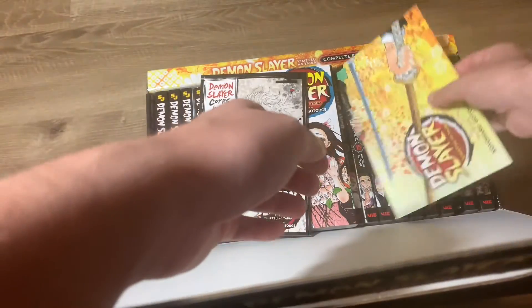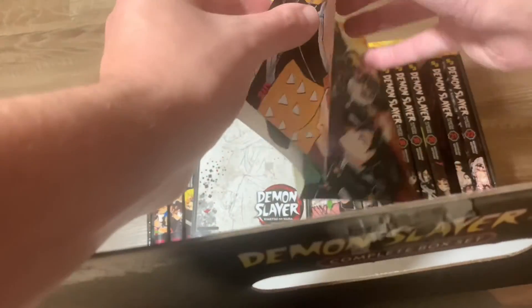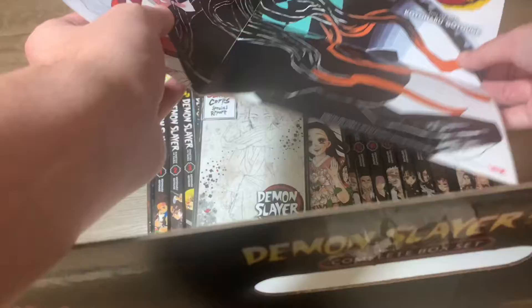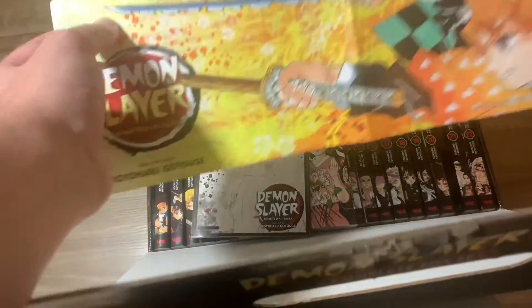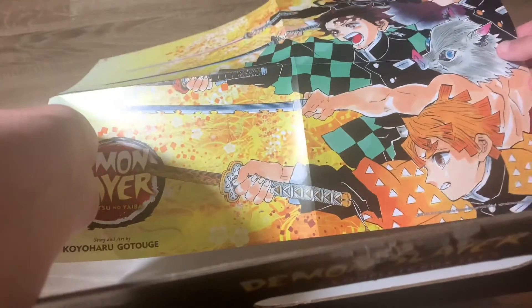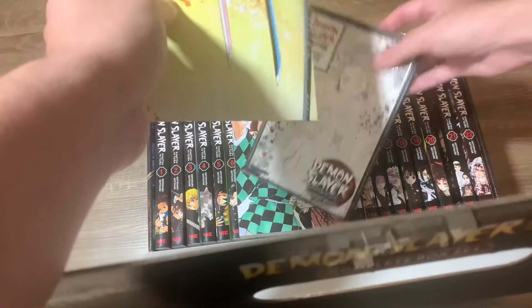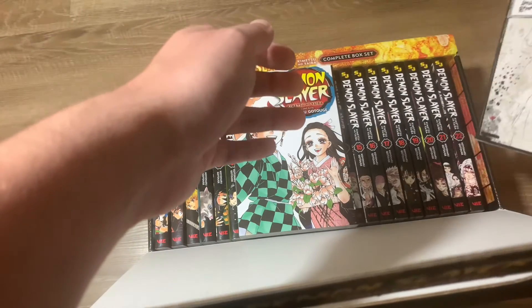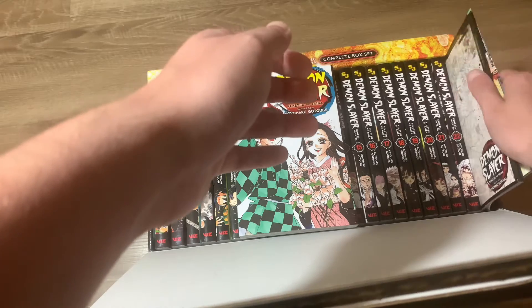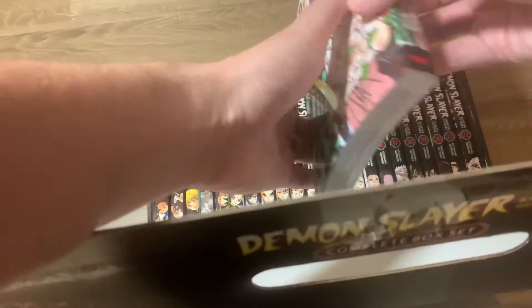You also get a poster — fold this out and it's dual-sided. You can see Tanjiro and Nezuko on the front, and then a larger group shot on the back. This just folds up and slides in place. At least they did something special — it's not just all the books you could find at Target; they added a little something extra.